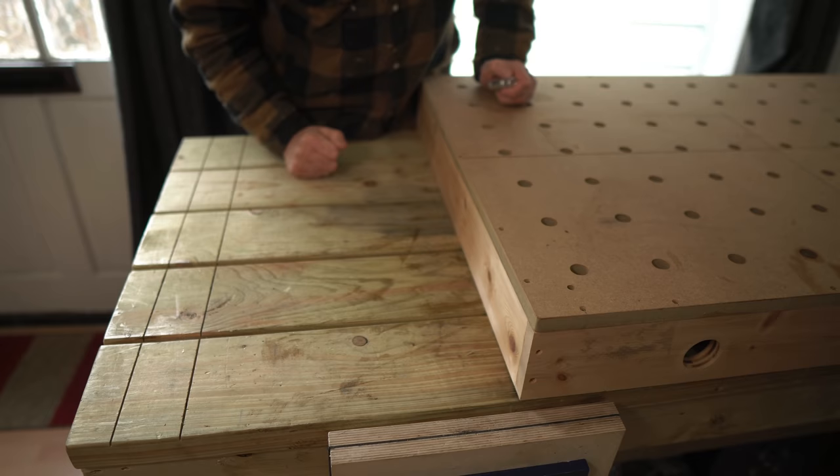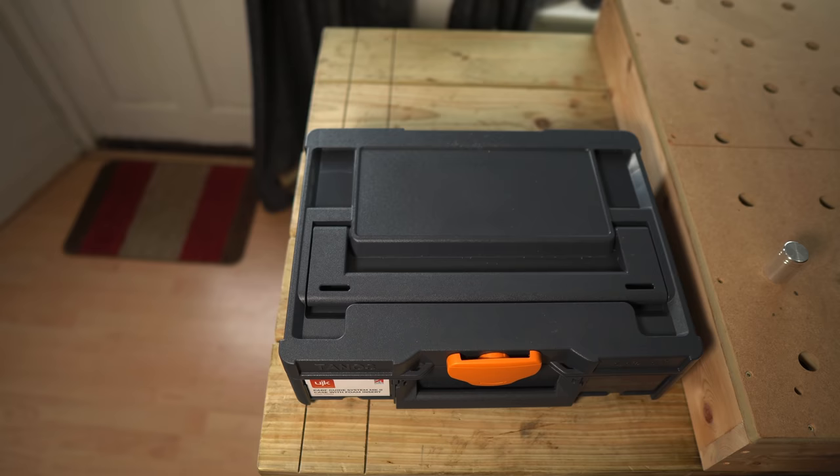I want this new bench to do two things: I want it to have a nice solid top that you can really hammer and work on, but I also want it to have a thinner top that you can drill holes in and use to cut sheet goods down. To do the second bit I'm going to use the PATH system which Axminster have sent me.